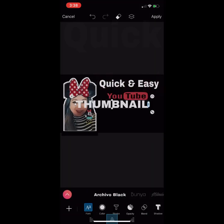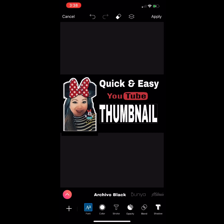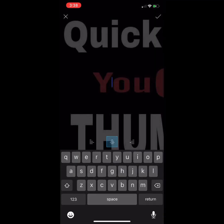Click the check icon and adjust it. If you want a bigger size, you can scale it up — for example, 'Quick and Easy Thumbnail on your phone.' Adjust everything to fit nicely.